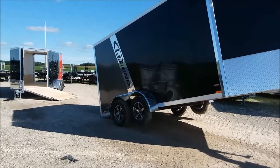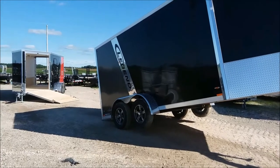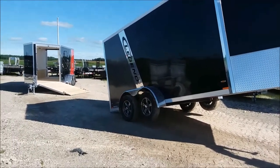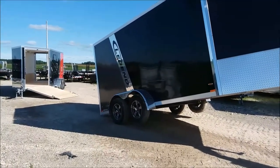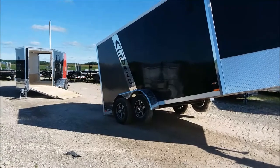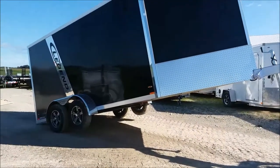Hi, it's Tammy here from Blue Water Trailers, and today I'm excited to show you the Legend Explorer Snow/ATV trailer. With snowmobile trailers it's very important that you know you're starting with a very solid structure going into those longer lengths, so I'm going to start by showing you what's on the underside of the Legend.